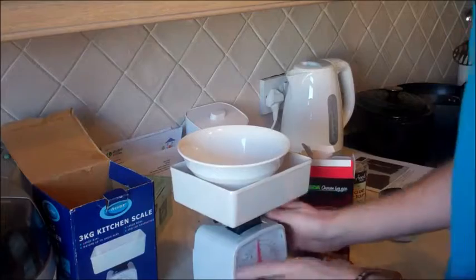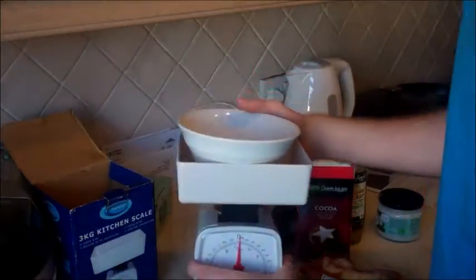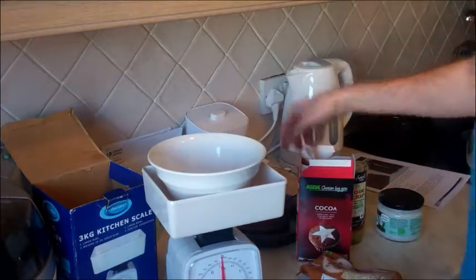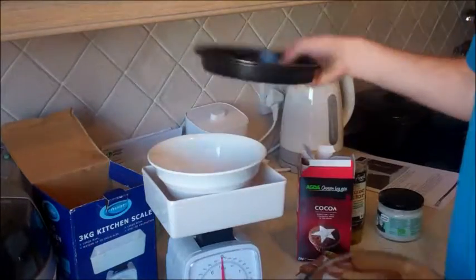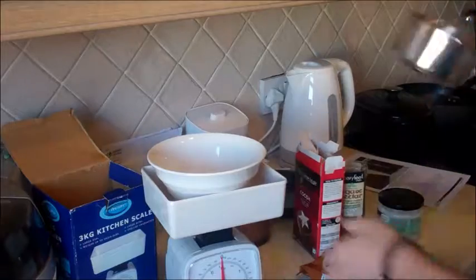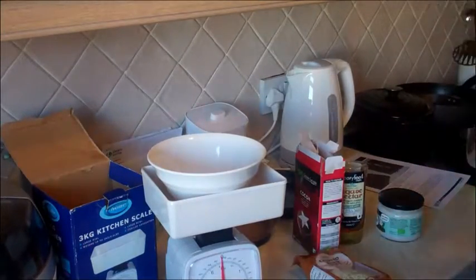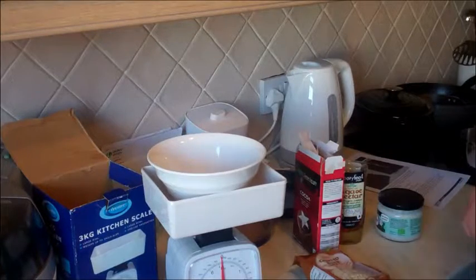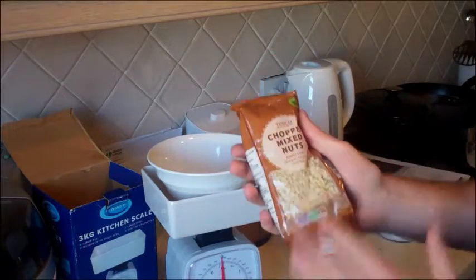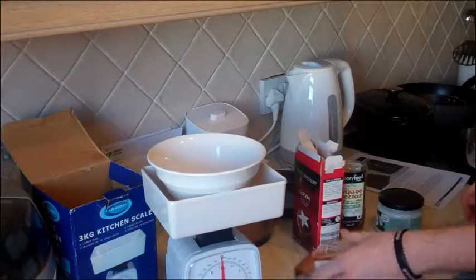Other bits you'll need are simple stuff. I've got some scales with a little DIY bowl on top because I don't want to wash the proper bowl. I've got a glass bowl, a little tray to put it in when it's done, and a pan — I know everyone's got all that stuff. So you'll need these four main ingredients. First off, you're going to need to mix your nuts if you haven't already got them chopped. You'll need to get them in a blender and get them nice and small, but I've already got the chopped versions.